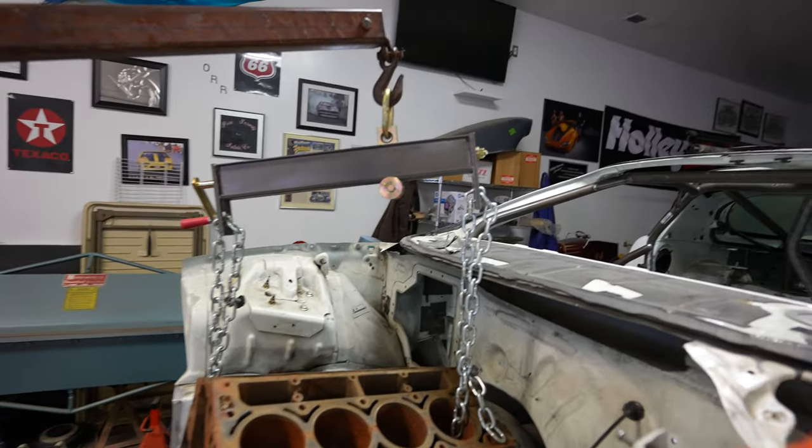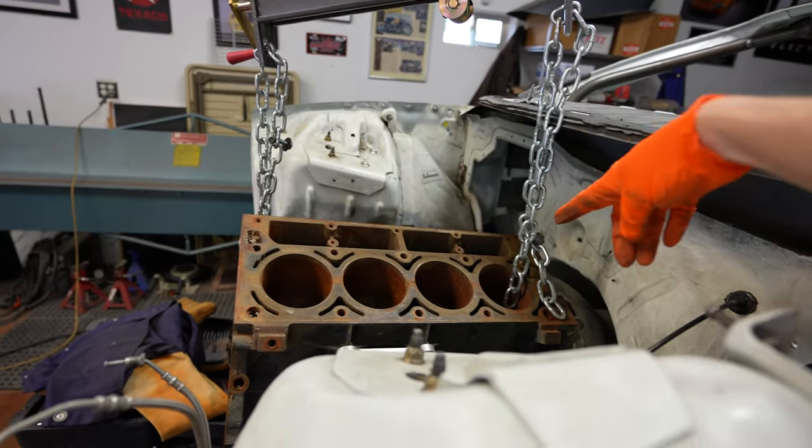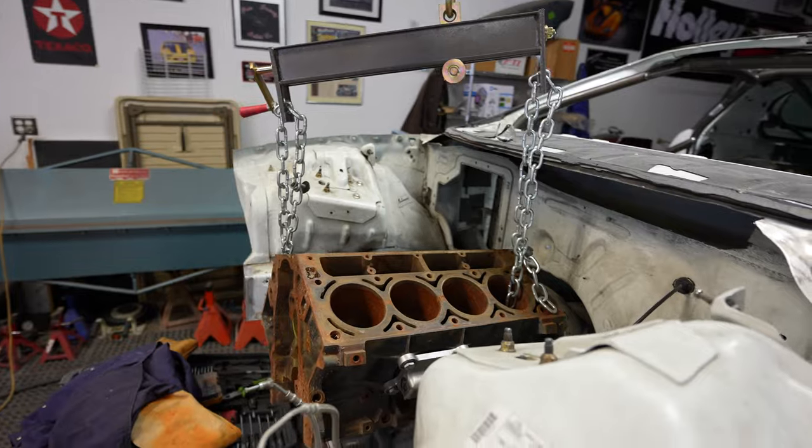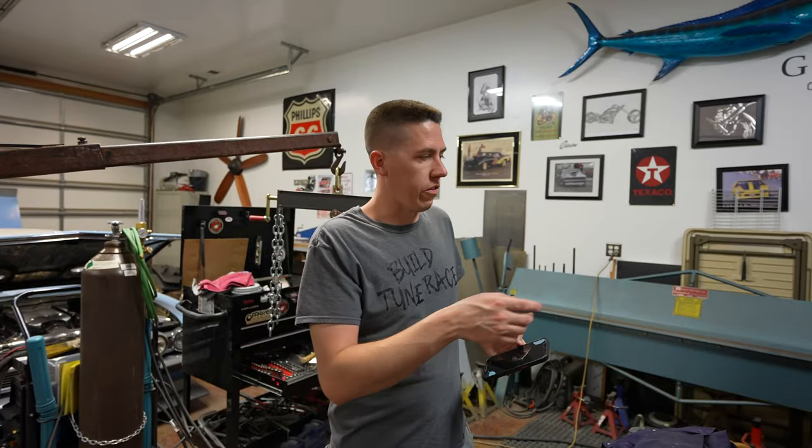Even though we cut all this stuff out, we still can't get the motor in from that direction. If you guys are doing something like this, use one of the forward holes. We kind of got in here a little goofed up, but we'll figure it out.